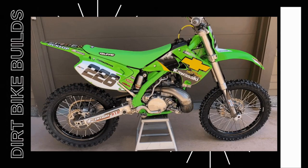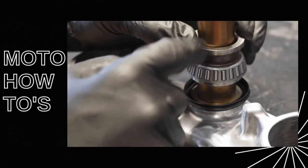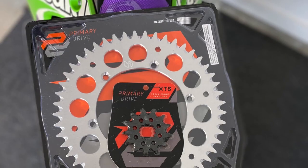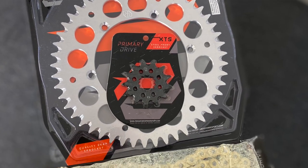In this video I'm going to give you guys 10 tips or tricks on making your chain and sprocket install 10 times easier. What's happening guys? Greg Kichko here, welcome back to the channel. I'm continuing with my 1999 KX250 build and I've got a set of primary drive chain and sprockets thanks to the guys over at Rocky Mountain ATBMC. The goal of this video is to make your life way easier when installing your chain and sprockets on your dirt bike. So let's dive into it.